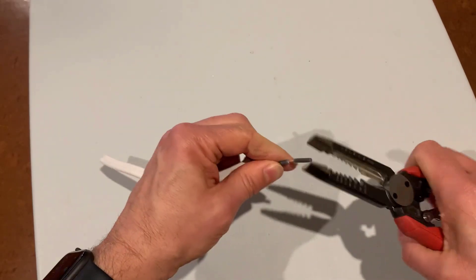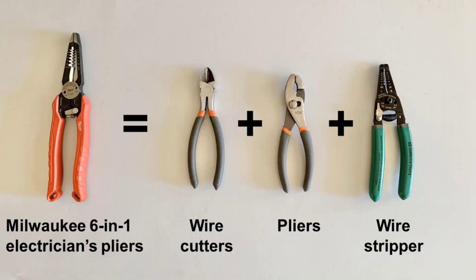Once the switch or outlet is out of the box, we're going to need some tools to deal with the wires in that box. First might be my favorite electrical tool of all — these Milwaukee 6-in-1 electrician's pliers. The name makes it sound like these are only for professionals, but I have found them very useful. They can cut cable, strip wires, create J-hooks, and twist wires. I did a whole video on this tool, and this has replaced three tools I used to use: a separate wire cutter, pliers, and wire stripper. Having just one tool makes the project go faster.